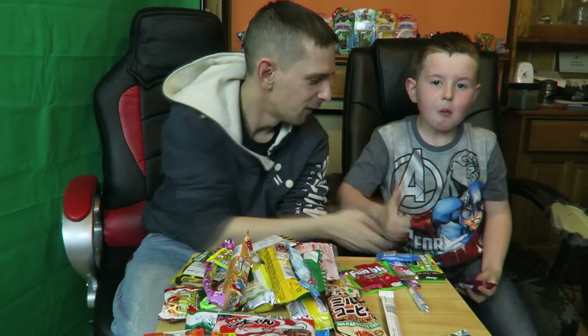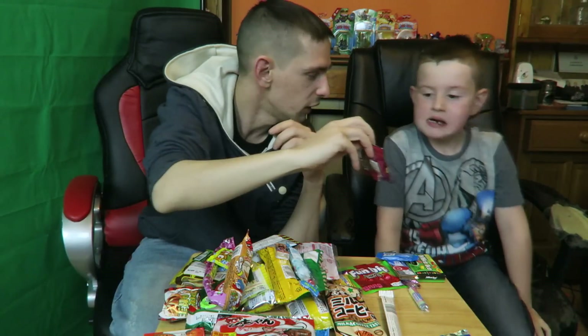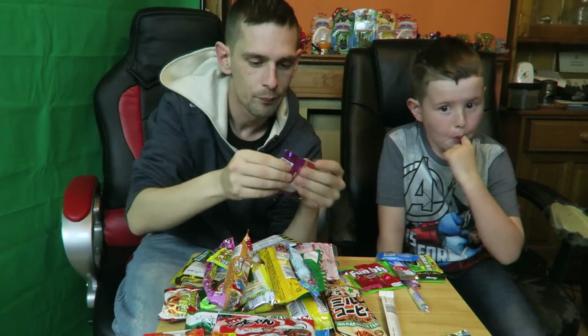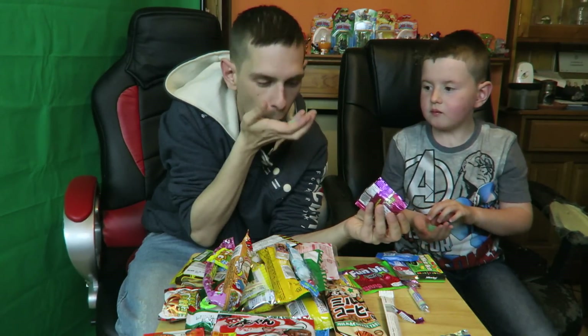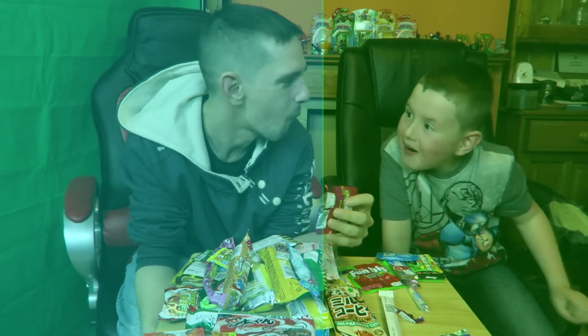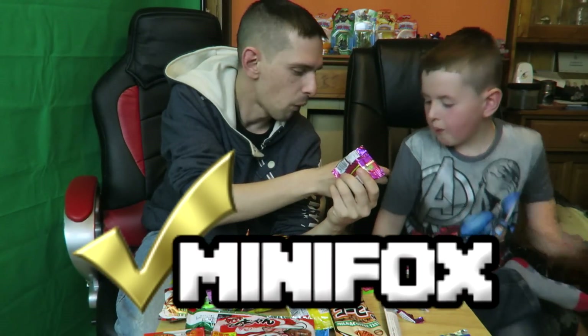We've got Warheads Sour Chewy Cubes. We don't have these here — have you ever seen them? No. So we're going to try them. You pick a green one and I'll pick a blue one. So far so good — it wasn't sour though, only a tiny bit. Mine weren't too bad either.